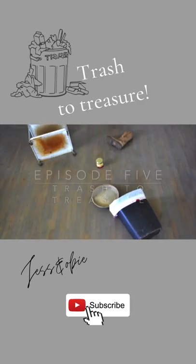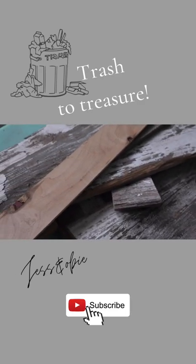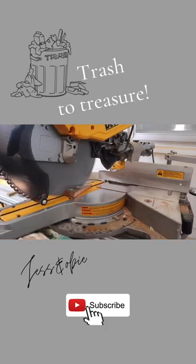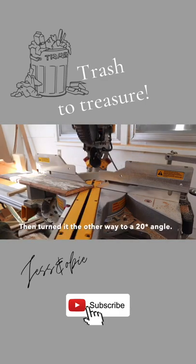Welcome to episode 5 of Trash to Treasure, where I'll be saving things from the trash and transforming them into usable things for my home. For today's project, I'll be transforming scrap wood that was headed for the burn pile into a cute decorative birdhouse.